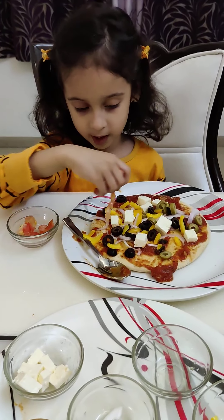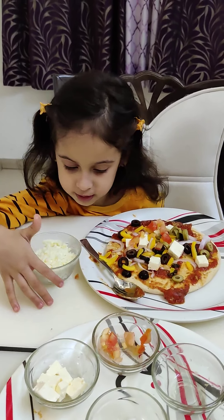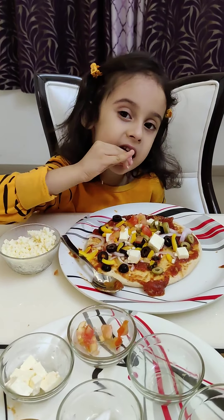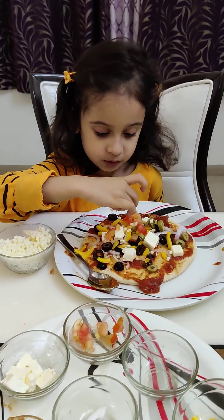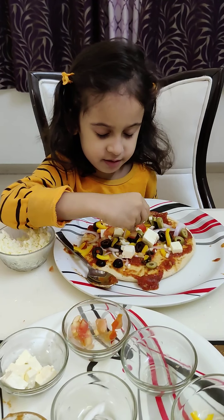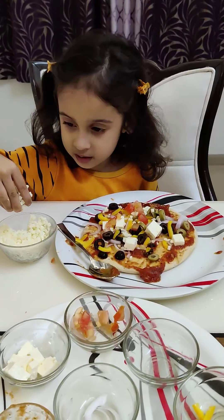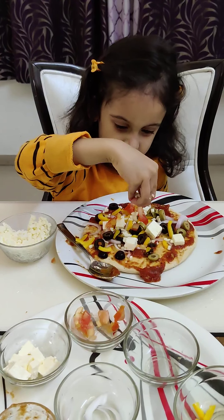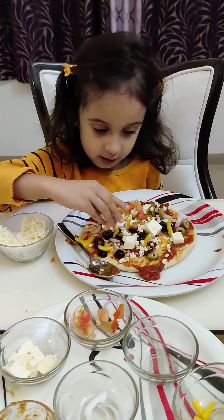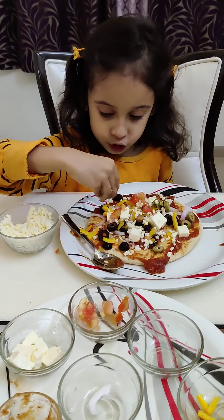Now I will put some tomato here and there. The most important thing is mozzarella cheese. Let's put a lot of cheese because it's my favorite. It's too much cheese but I love it. As I love cheese, that's why I am putting too much cheese.